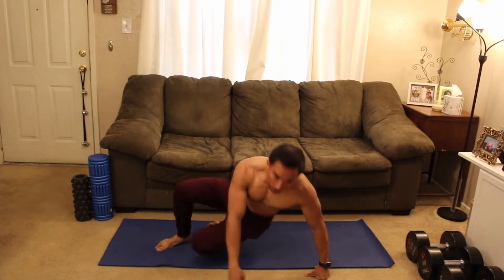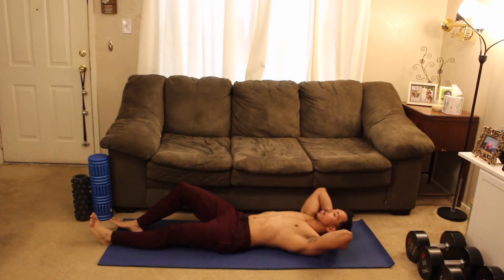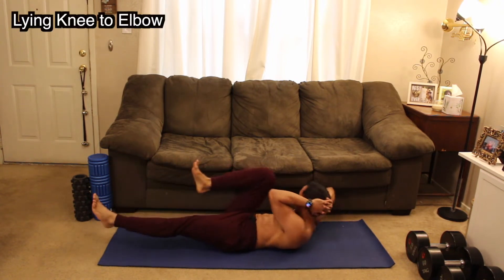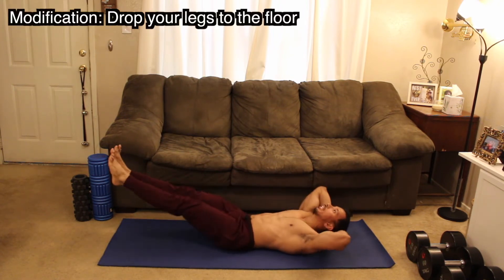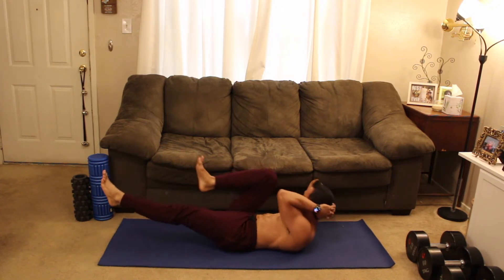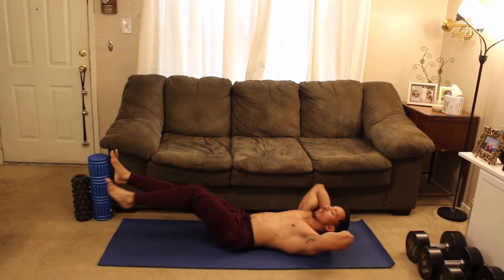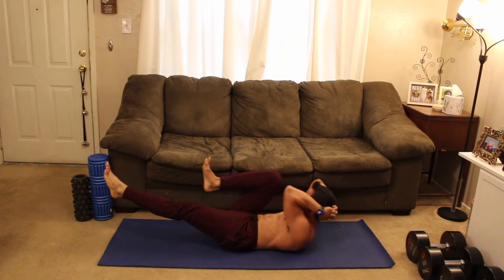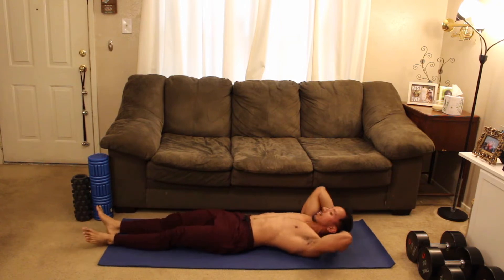Not bad. Minimal rest in between these three exercises. Get into position for me — hands behind the head for a little bit of extra support. Two, one — let's go. Focus on squeezing those obliques. Knees are getting close to the elbows here. Almost through, stay on it for me. You can push through here. Three, two, one — drop it down!